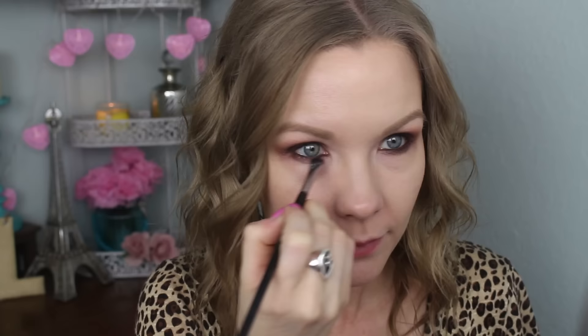Now I'm just going to curl my lashes and apply mascara. Today I'm going to be using the CoverGirl Super Sizer and also the Clump Crusher.